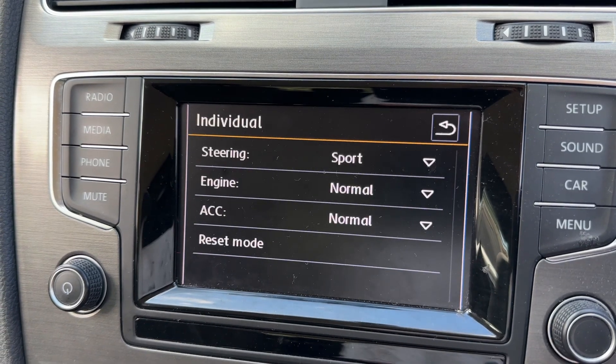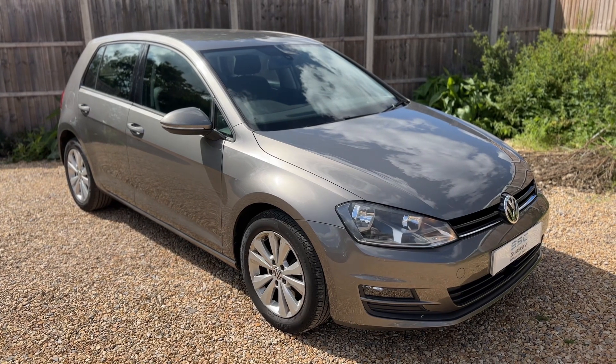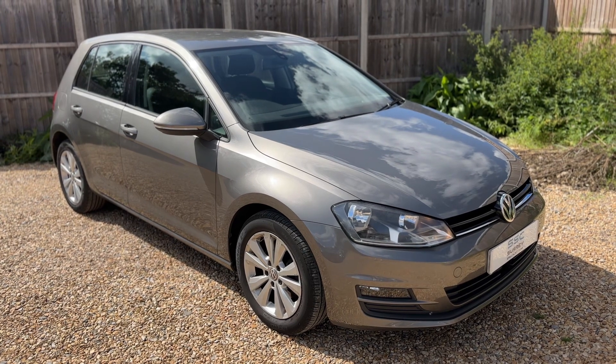That's everything — thank you for taking the time to watch this video. If you'd like to come and see the car in person and have a test drive, please feel free to give us a call here at Surrey Specialist Cars. We'd love to hear from you soon.